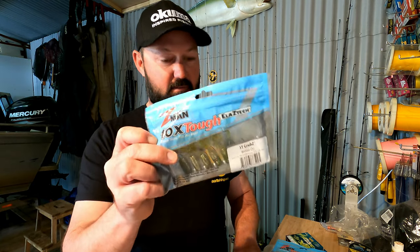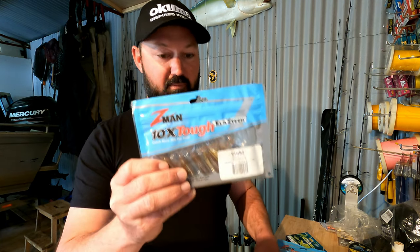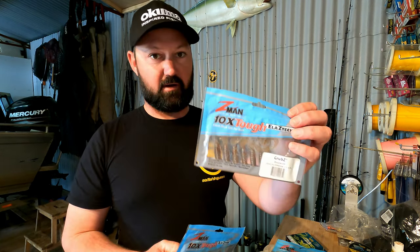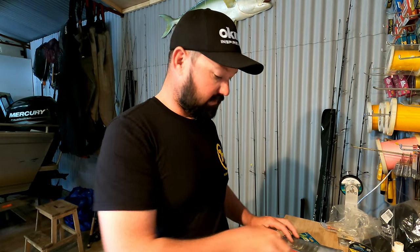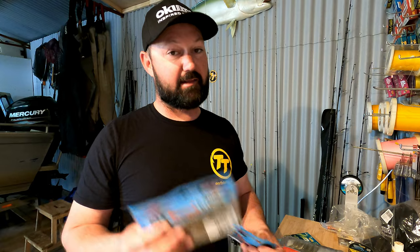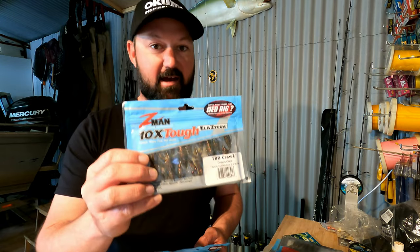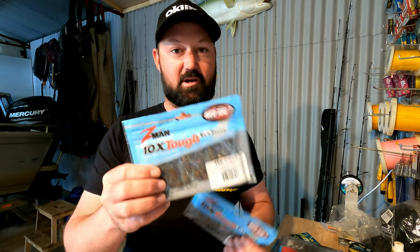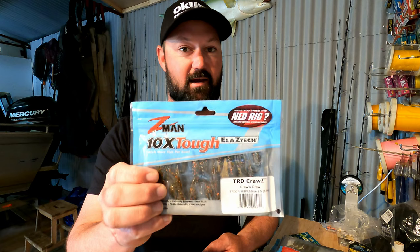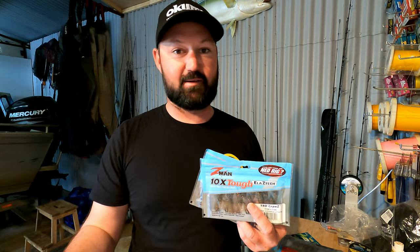ST grubs in blood oil and also standard grubs in blood worm — I've got two and a half inch and three and a half inch in those. One very important bait that you need to take with you is some TRD craws. These things catch everything — whiting, flathead, pretty much anything that swims. They've been absolutely outstanding both in the south of Australia and also in northern Australia.